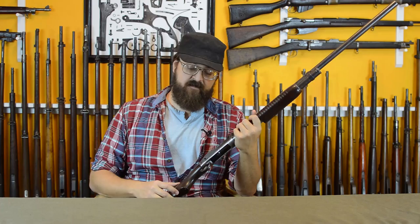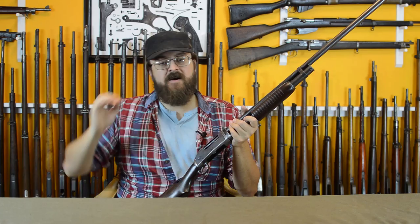Remington had to come out with a product that could take on what was absolutely defined in the market. This is essentially the shotgun version of the Browning Model 1900 pistol. In order to do that, you have to go after the gun's weaknesses.